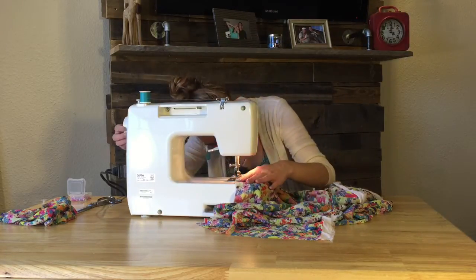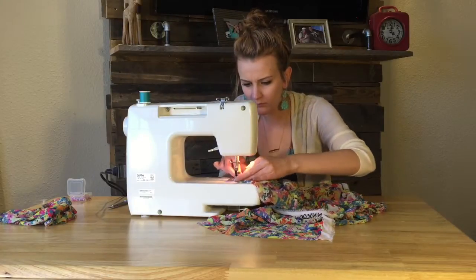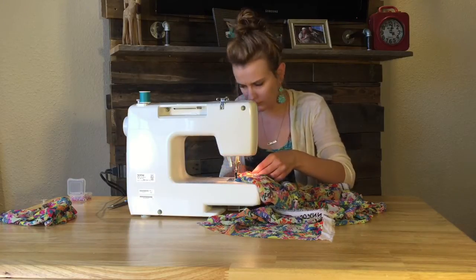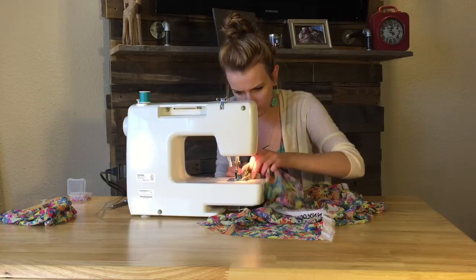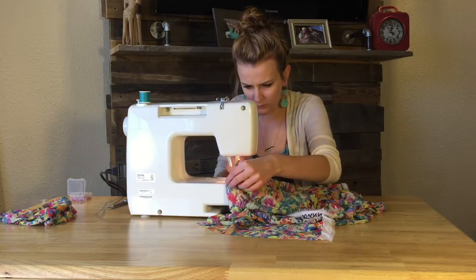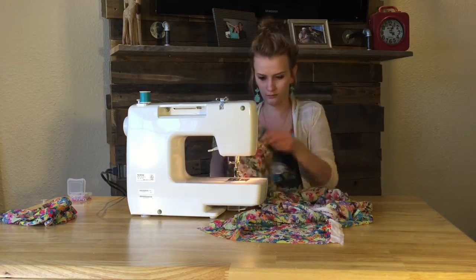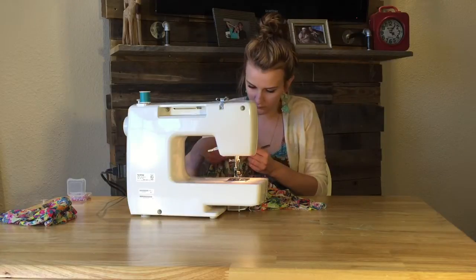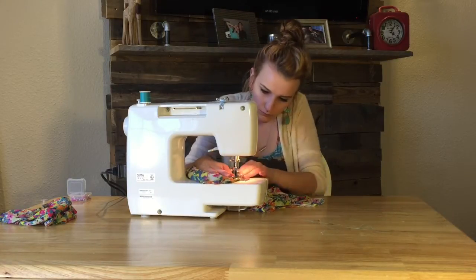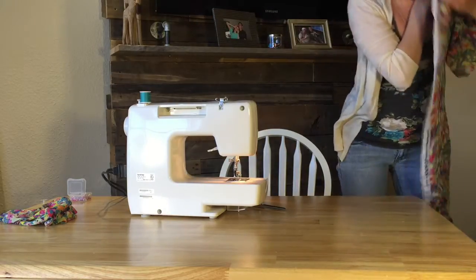At this point, I'm really wishing that I would have had a pattern because turns out this is much more difficult than I expected. I'm going with the flow, feeling it out, and we'll see how it turns out. Sleeve number one, check.